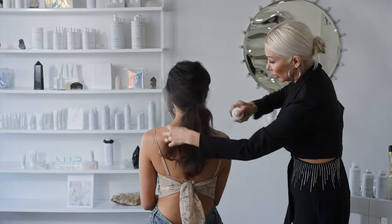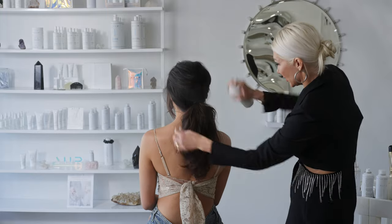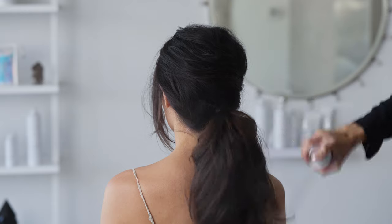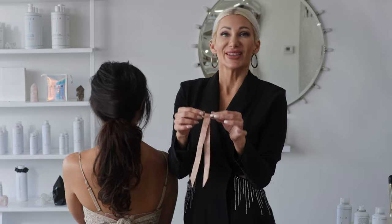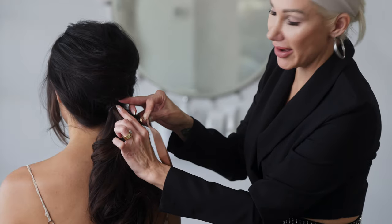I'm going to utilize a little bit of shine spray to help smooth down any of those unwanted flyaways. Spread out the hair. So now we're going to go ahead and finish this off with an adorable bow. You can see it has a little hook on the back, which is going to make it really easy for placement. I'm just going to go ahead and place it right where our hair elastic is.